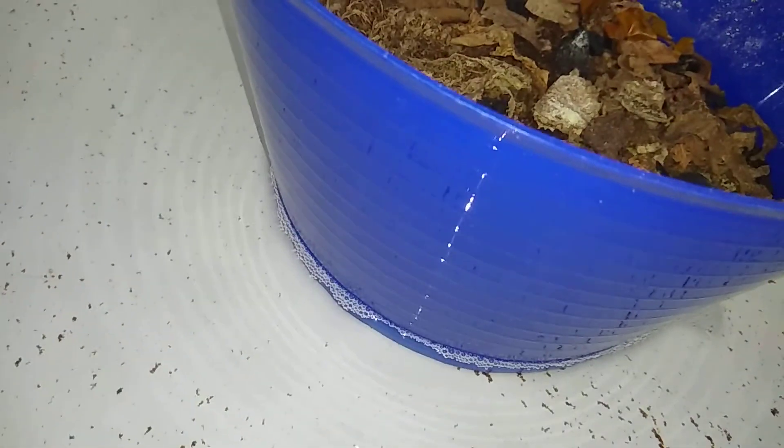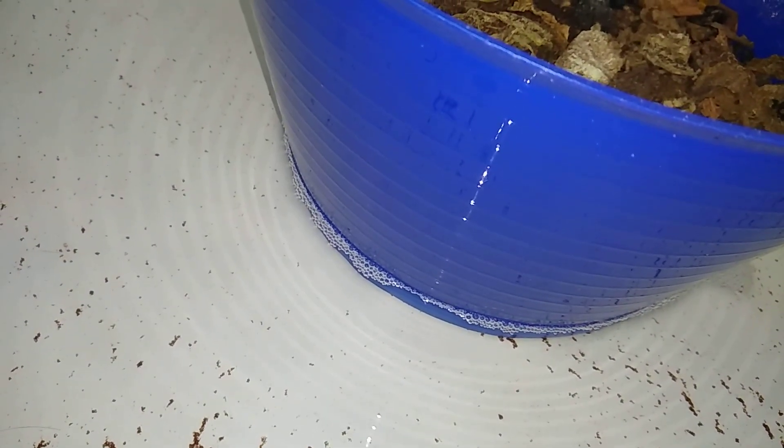The hope is that when the mites crawl out — and yes, I can see them crawling out — if they go in the water, hopefully it'll kill them. But I don't know if it will or not. You can see there's some mites; it really doesn't want to focus properly. So that's pretty much it.